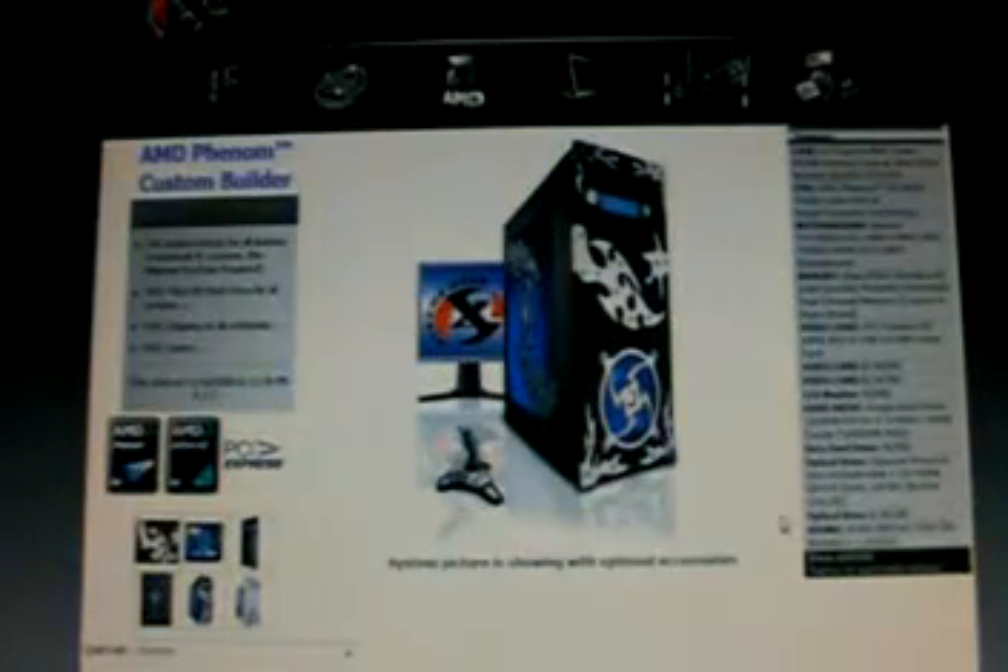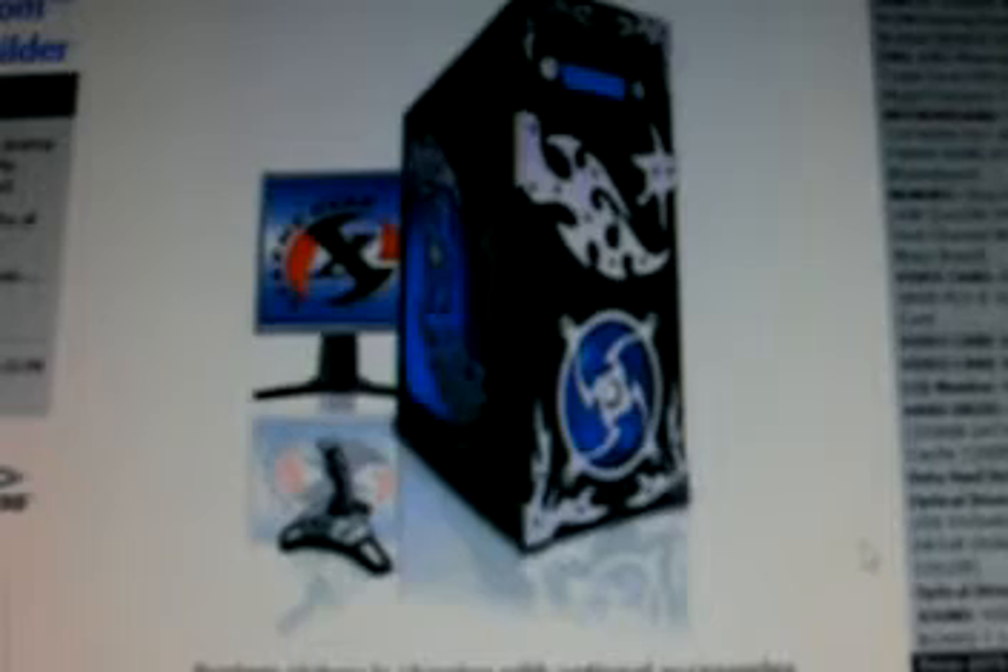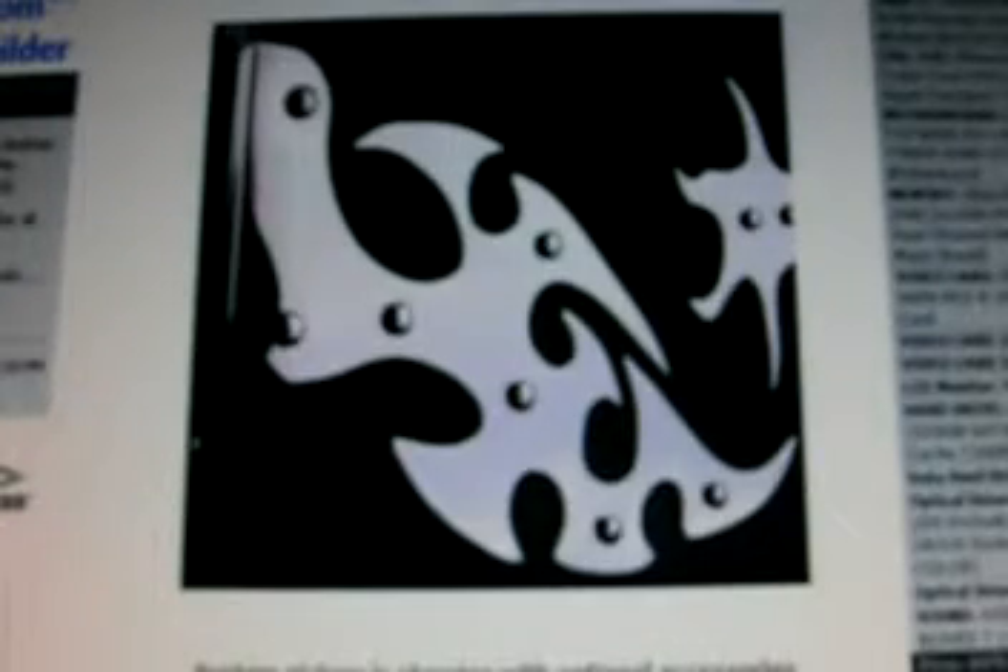This is the actual case the computer will come in. It has a transparent side panel with neon lighting inside, extra large fans to cool the internal workings, all of the USB ports, and it comes in silver, black, or other colors.